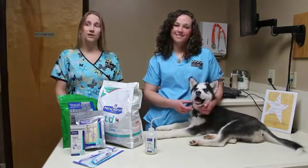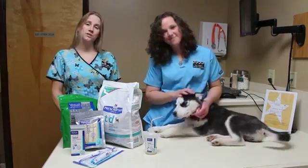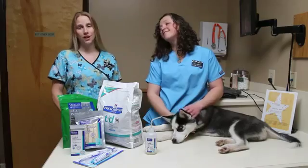Hopefully you have found the information in our video helpful. Routine home care is the easiest way to protect your pet's health. It can be as little as five dollars a month and save you hundreds of dollars down the road.